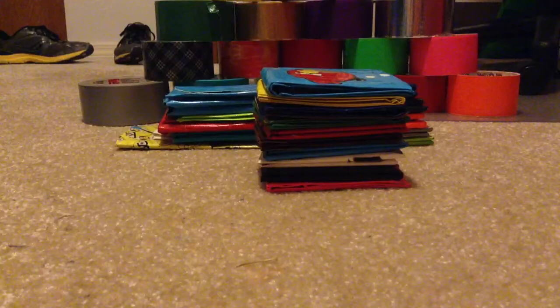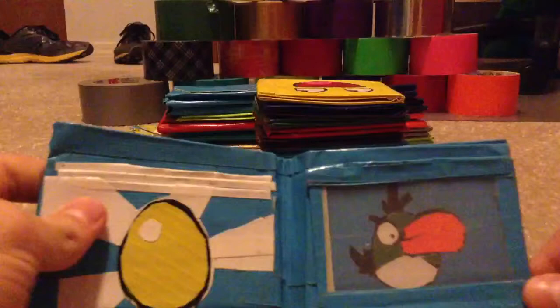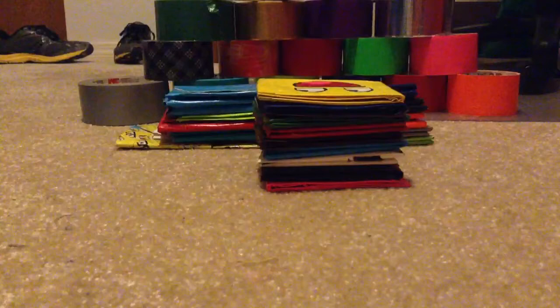Here's another pretty cool one — it's an Angry Birds wallet. There's the bird right there attacking the pig. On the inside, there's the ID slot which has the toucan on it and the golden egg. That one's pretty cool.